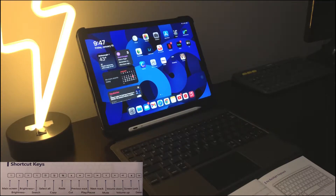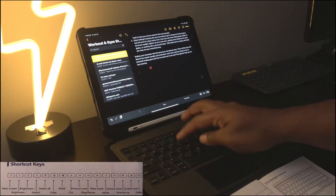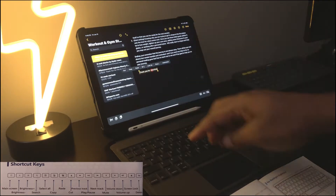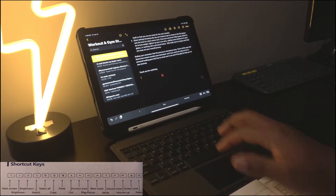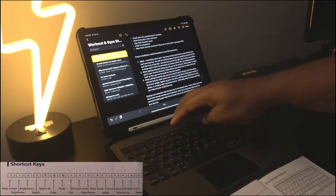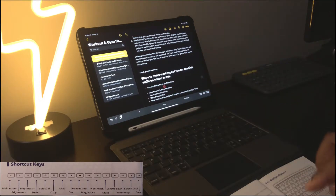Next we have select all, copy, paste, and cut. I'll open up a notes document, scroll down with two fingers, and type 'thank you for watching.' I double-click to highlight, press select all, then copy. Then I go down and hit paste — it pastes again. Press it again and it keeps pasting. You can also cut: double-tap to highlight everything and press cut — it cuts right there.